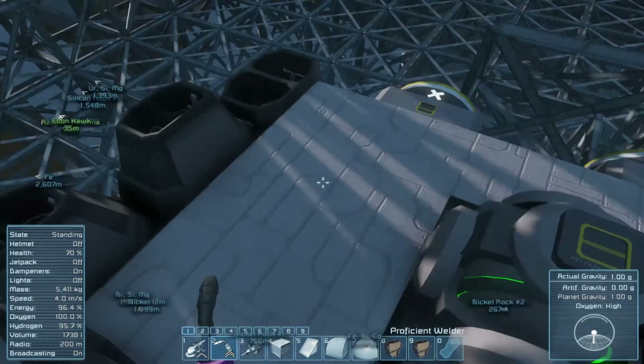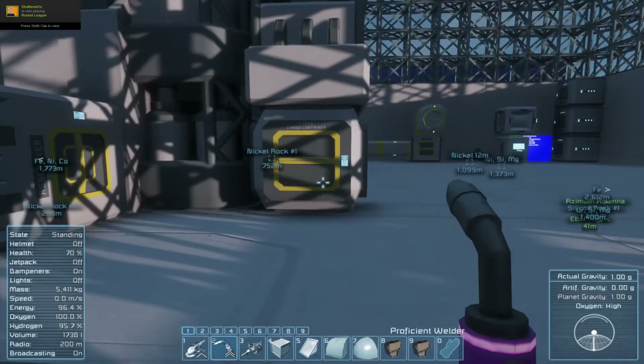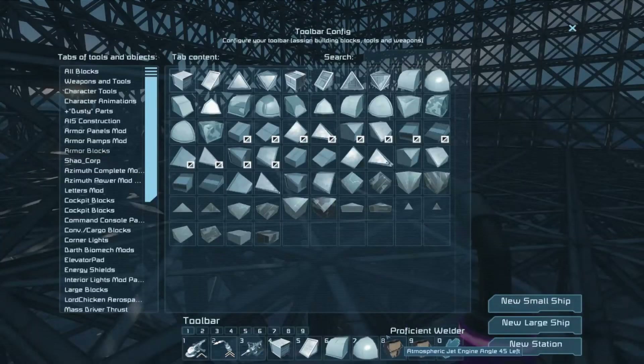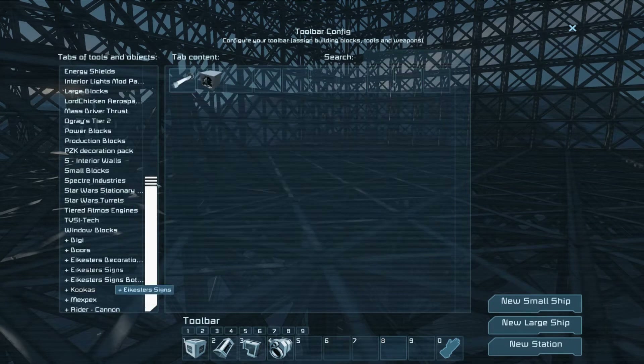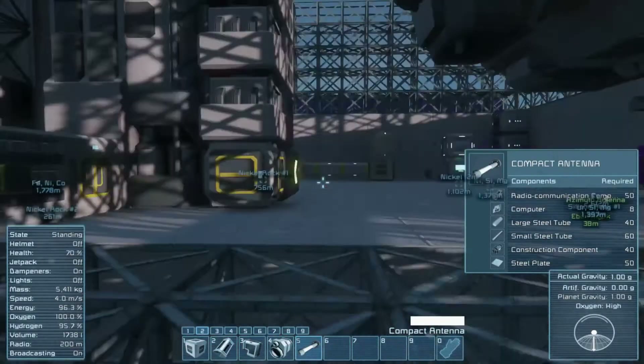Let's see what kind of components I need. I'm done with... no, I need one more engine, so that's gonna stay. But a bunch of these can go — like the programming block, the timer block, medbay assembler. Let me see if I actually did it. Yes, I did. Compact antenna, large steel tube, computer and construction component. That ought to be easy.